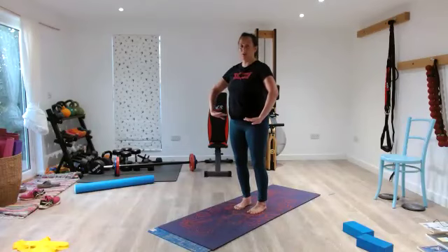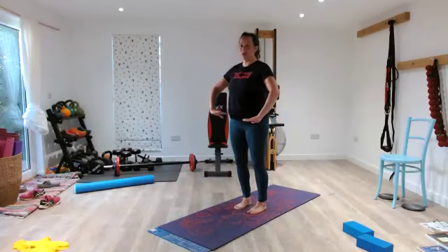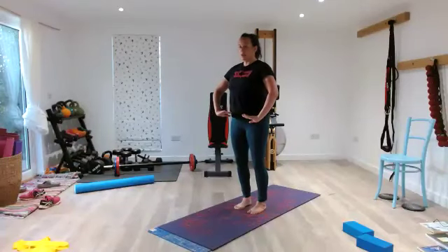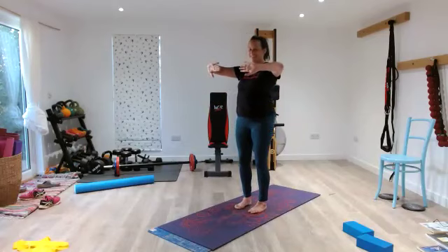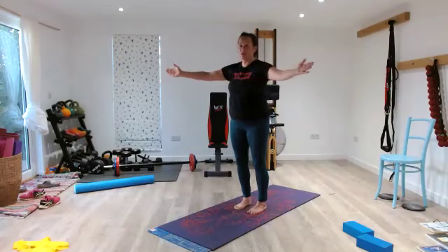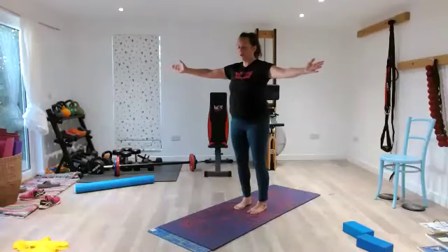Ready to inhale. Rock back — 2, 3, 4, 5, 4, 3, 2, 1. Rock back — 2, 3, 4, 5, 4, 3, 2, 1. Rock back — 2, 3, 4, 5, 4, 3, 2, 1. Close your mouth and nose, pause. Widen your ribs as you open your hands to the side and flex for 8, 7, 6, 5, 4, 3, 2, 1.